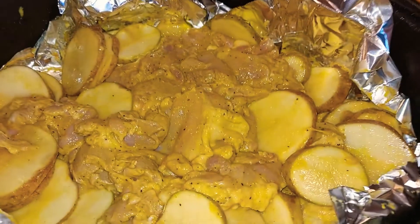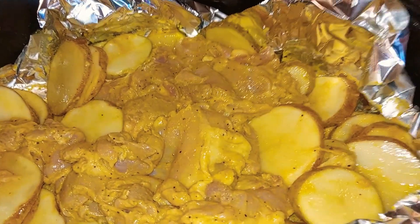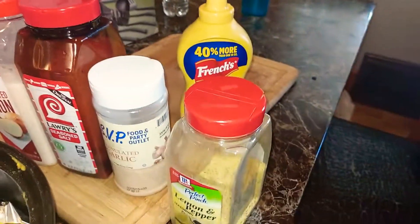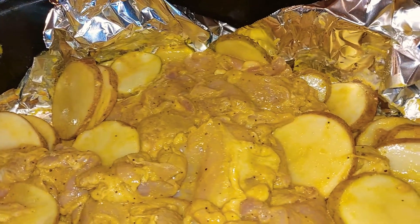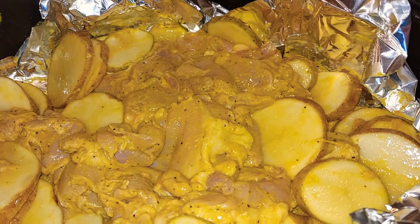I'm about to stick this in the oven and I'm going to come back and show you how delicious it looks. Use boneless chicken thighs with these seasonings at a temperature of 275 for two and a half hours — one hour covered and the rest uncovered. If you try this you will not go wrong.